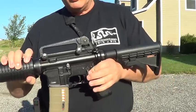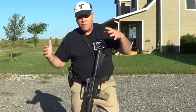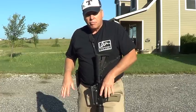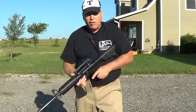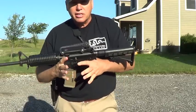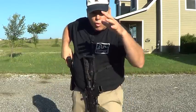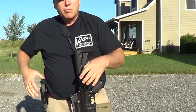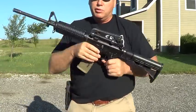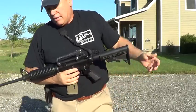If somebody else were to pick up this gun — say they found it or we got into a fight over it — before I've chambered a round they can't use it against me. Unless they chamber a round, this gun won't fire. That's going to give me time to draw my pistol and engage, or to attack them and retake my gun. That's why I carry it that way.